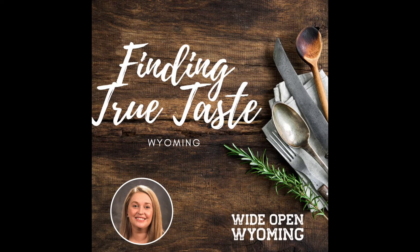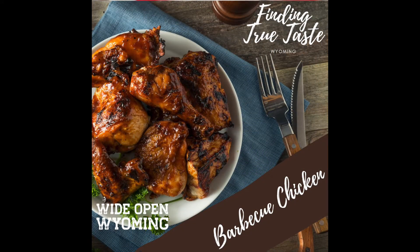Hello and welcome to Finding True Taste Wyoming. I'm your host Kelly Hazlett and I will be leading you through this food adventure. Today we will be making barbecue chicken in my kitchen.